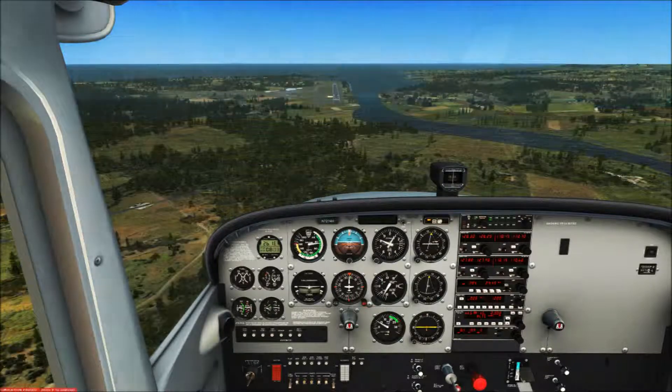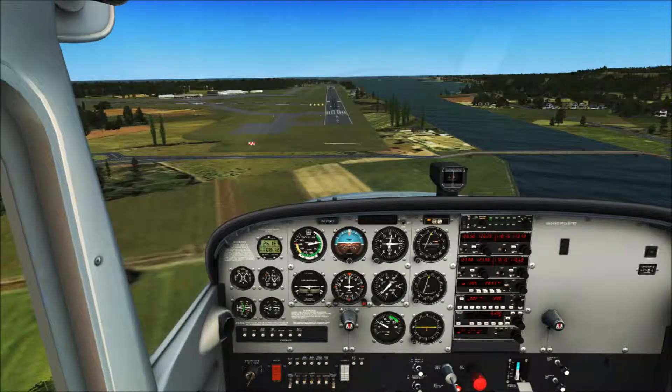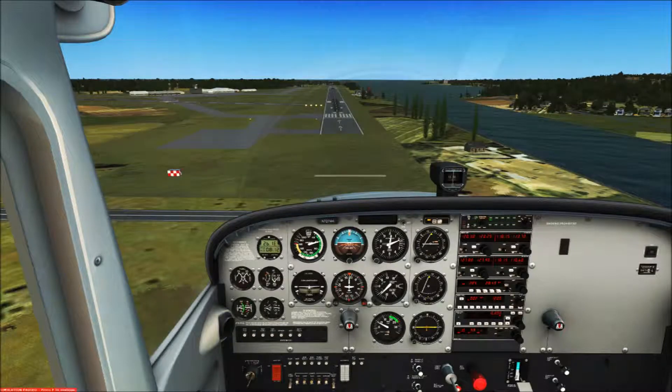The next three pictures show the landing transition from my perspective. Here is where I have decided to place the point of intended landing in the windscreen. If that point moves up or toward the top of the windscreen, I'm going to land short. If the point starts to move closer to the cowling, I will overshoot the intended point of landing.